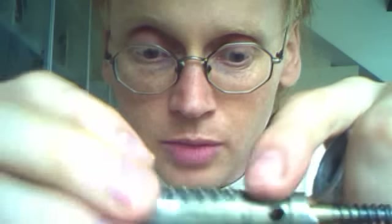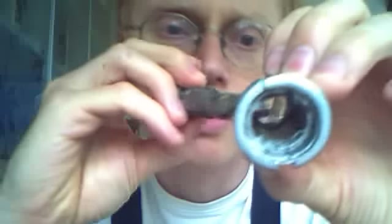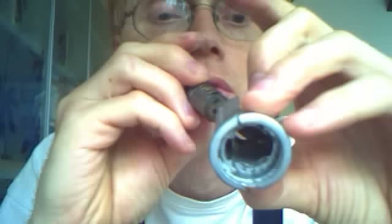You could also file them down to make this turn easily. Or you can, as shown in the other video, file down this groove — those grooves here, and here. They are a little bit worn from the top.